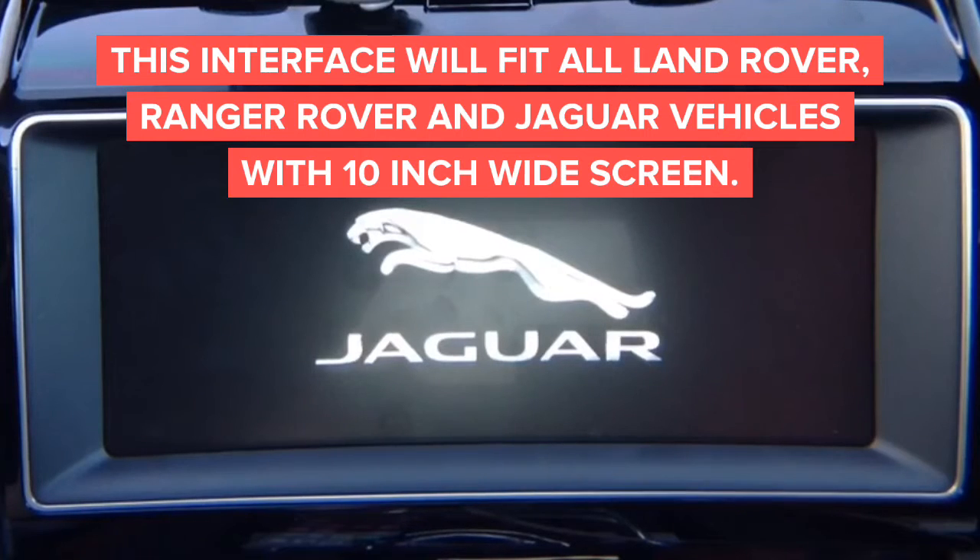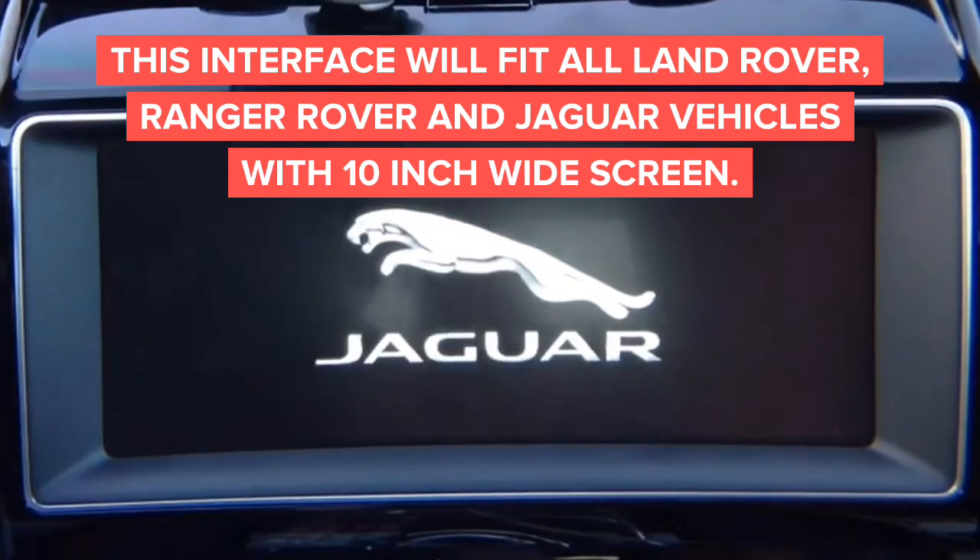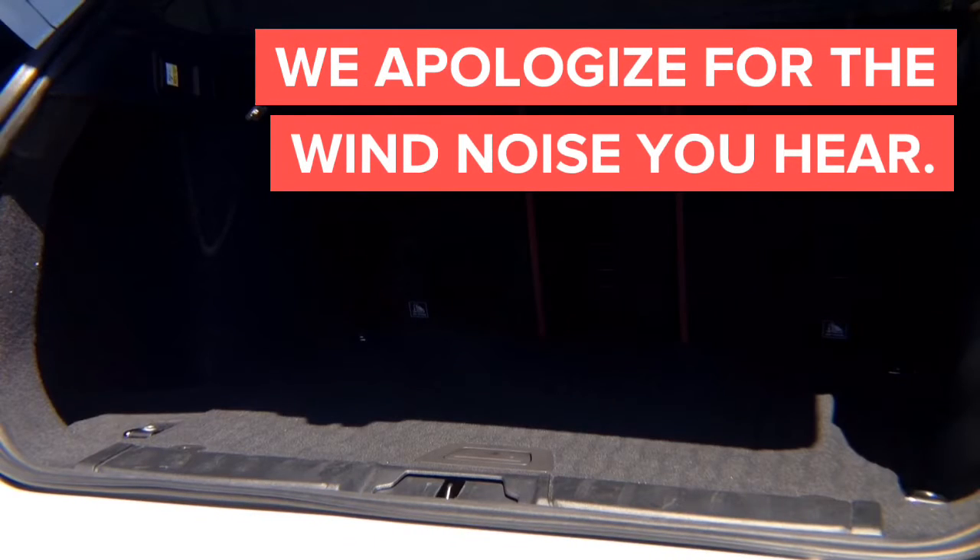This is Jaguar and Land Rover — the same company with the same radios, pretty much all the same thing. Just one is a Jaguar and one is Land Rover. This is for cars with a large screen that have HDMI inputs. This is a Jaguar F-Pace with a large screen — not a small 7-inch screen. This is the screen that has no buttons on the sides.